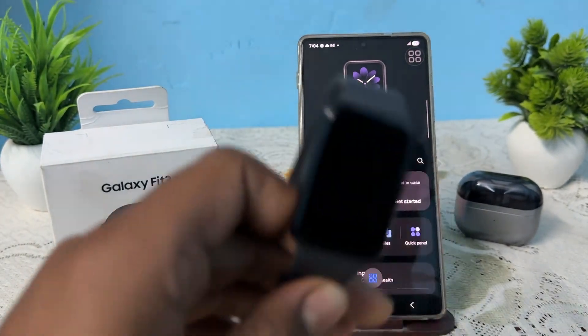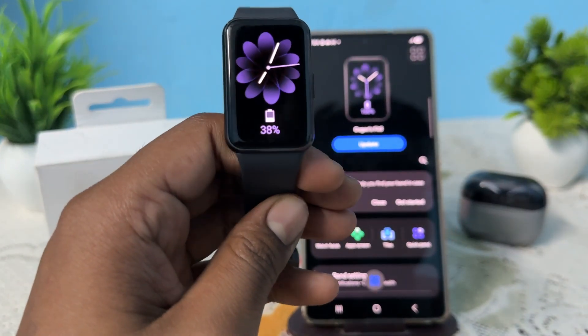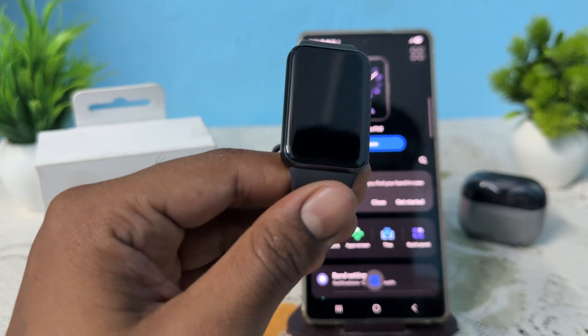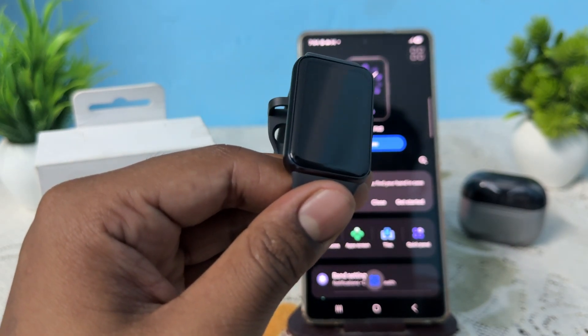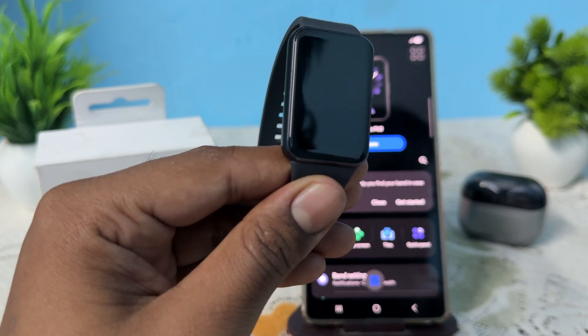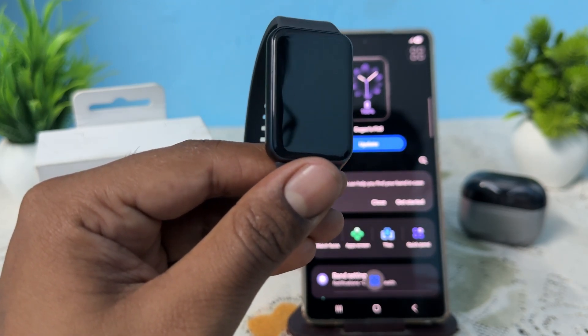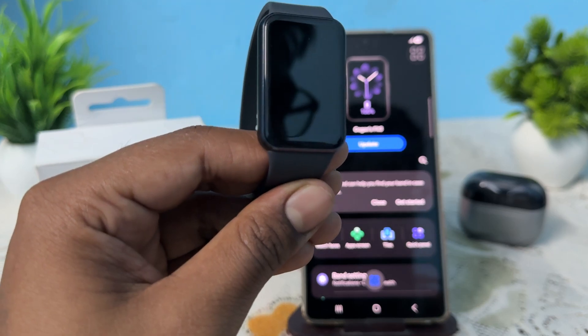Hi guys, welcome back to my YouTube channel. In this video we will see how to fix Samsung Galaxy Fit 3 not connecting to an Android phone or Samsung phone. If your Samsung Galaxy Fit 3 is not connecting, you can follow these steps to troubleshoot this issue.